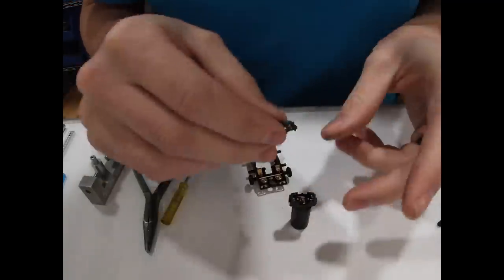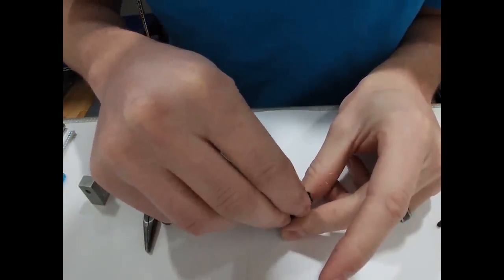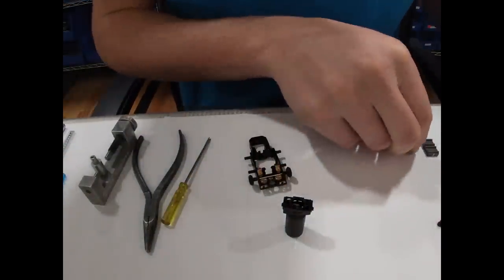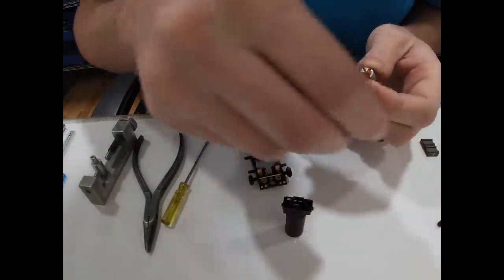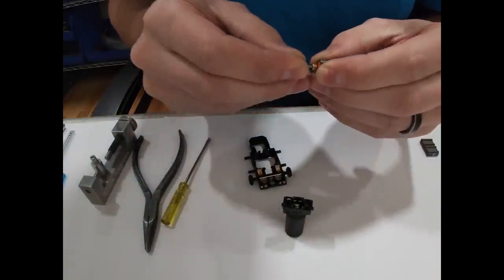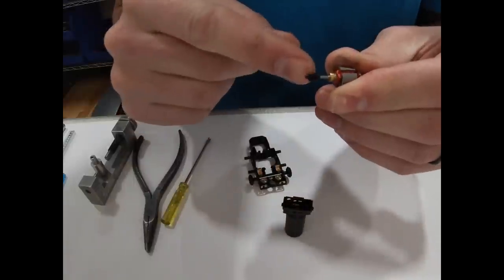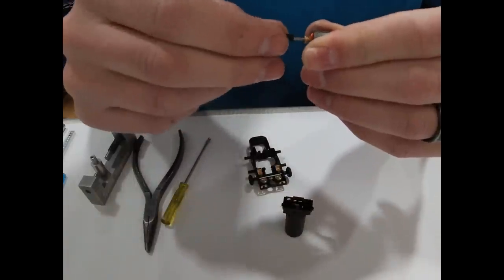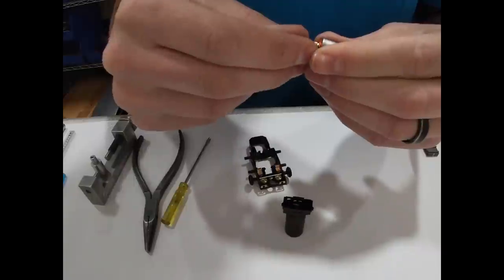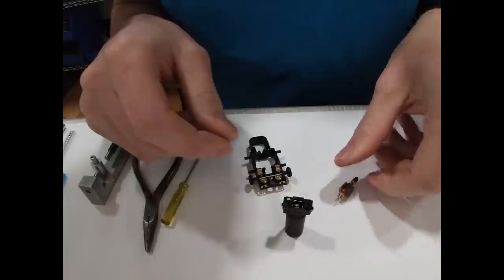Next we'll throw our timing bracket on there. I don't lock-tight the pinion on a Viper Jet because I don't need to, so I'm just going to go ahead and put the pinion on right now. It's on the little edge right there and I push it all the way down. Make sure you put your bushing on there first or you'll have to pull your pinion back off.